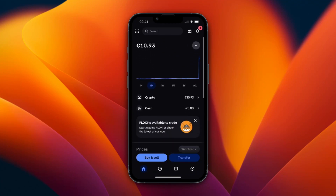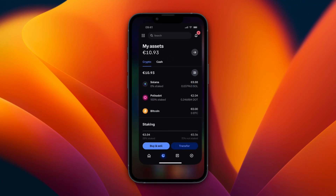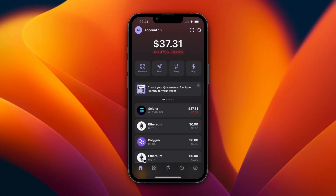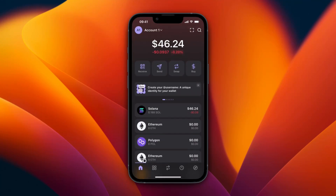Click Done. The Solana will show up in your Phantom account in a few minutes and will disappear from your Coinbase account. It was very fast this time, so it's already there — I have successfully transferred the Solana to Phantom.